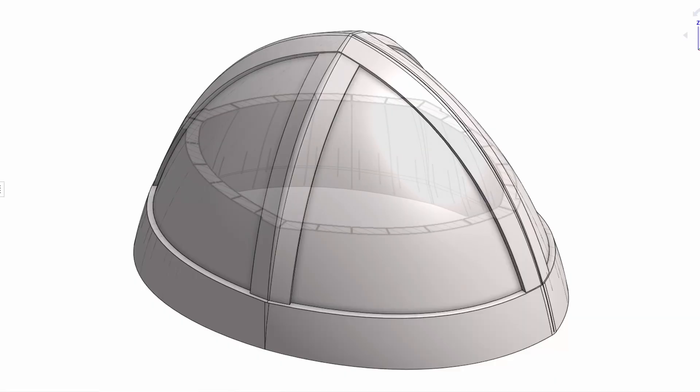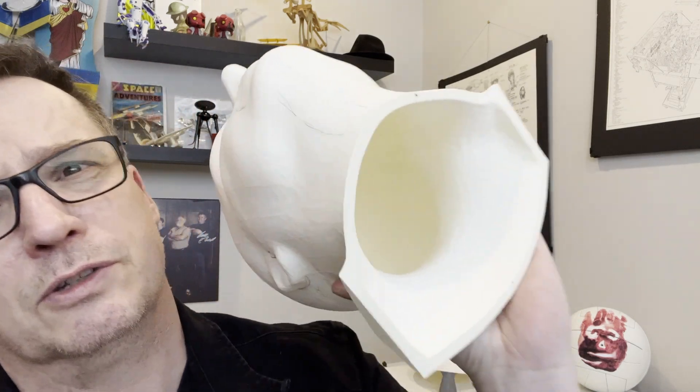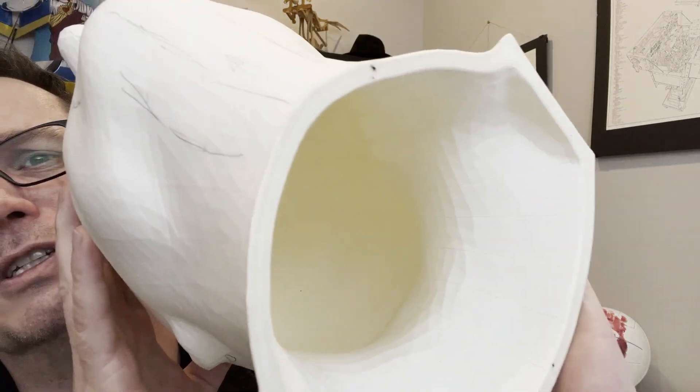If you look there you can see the ribs. When you print these things you're printing them purely in vase mode. This here takes 24 hours to print normally. With my system, using those little ribs in there, it takes 12. It's a huge game changer because I can speed up the prints, retain the quality, and have more control over the structure.